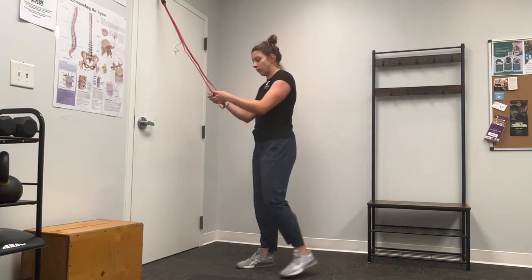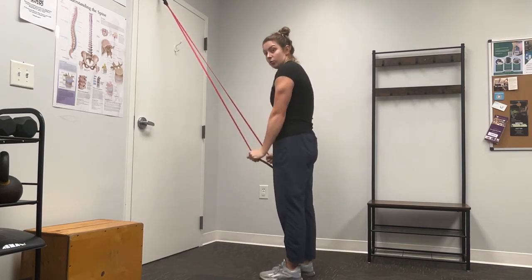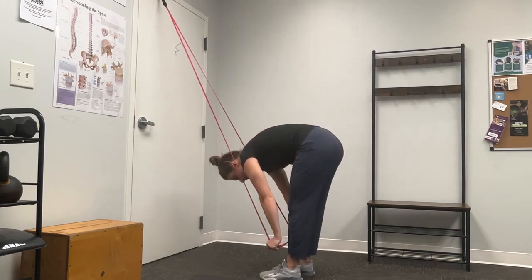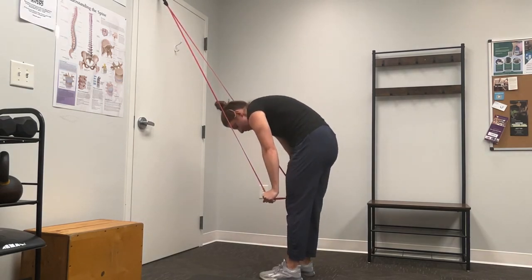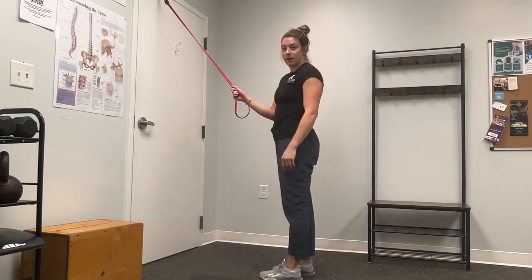So what you're going to need is a light to medium band — I have a red band here. I'm going to grab each side of the loop, pull it down to my side, and really think about driving my rib cage down but also driving my arms down as I go down towards my feet. I'm really going to think about keeping my core tight and pushing from the ground as I come out, letting my back round and curve as I come down.